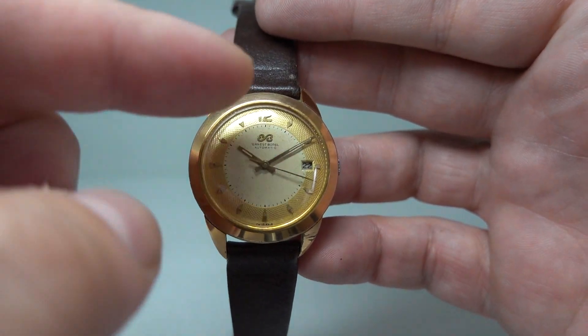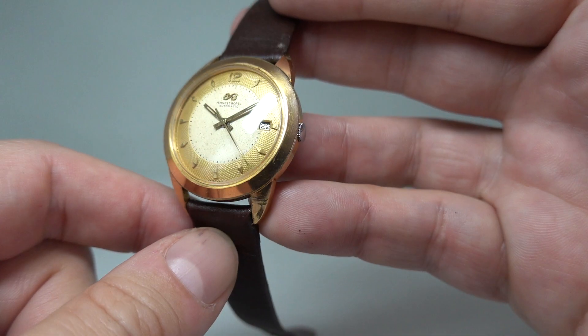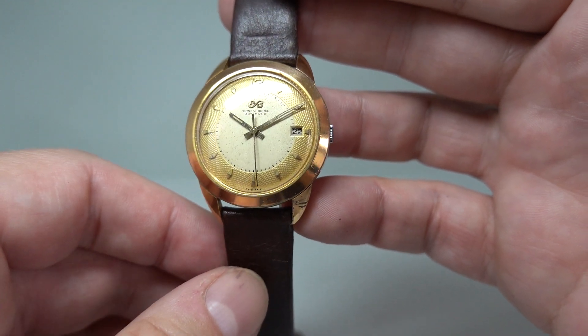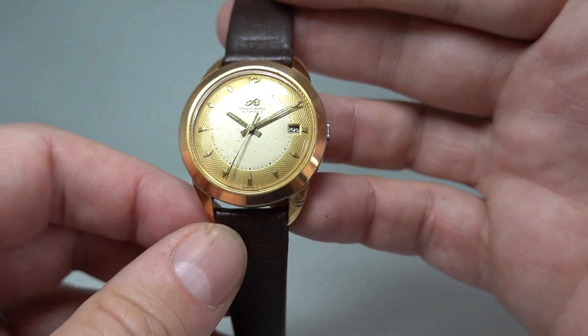It also has this lovely outer part of the dial with this texture on — I'm not even sure the camera's going to pick it up much. It reminds me of a Longines that we did have once that sold immediately, which I probably let go too cheap, but this is a much cheaper watch.